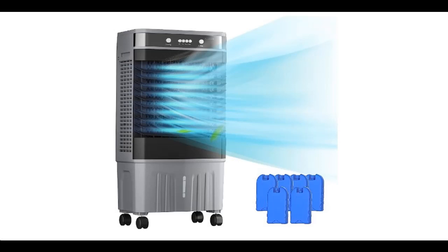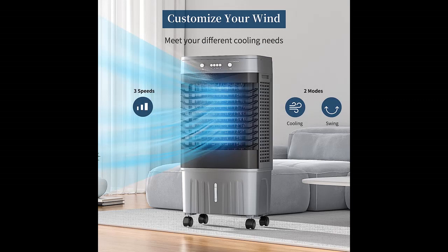Introducing the ZYNCAS Evaporative Air Cooler with 120 degrees oscillation cooling fan. This 3-in-1 portable swamp cooler features 3 speeds, an 8.2 gallon water tank, and 6 ice packs.